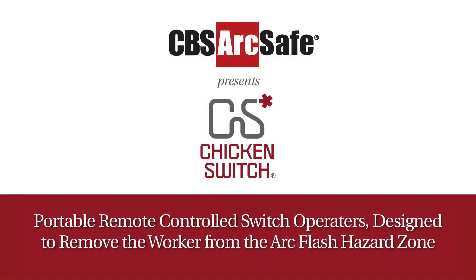CBS ArcSafe presents the Chicken Switch CS series of portable remote control switch operators, designed to remove the worker away from the arc flash hazard zone.